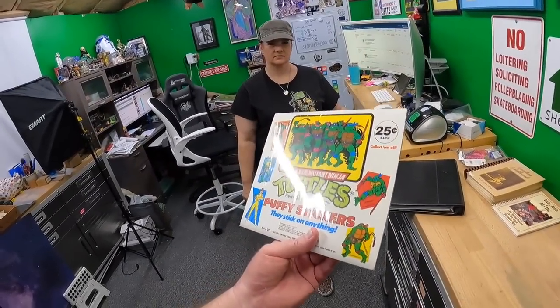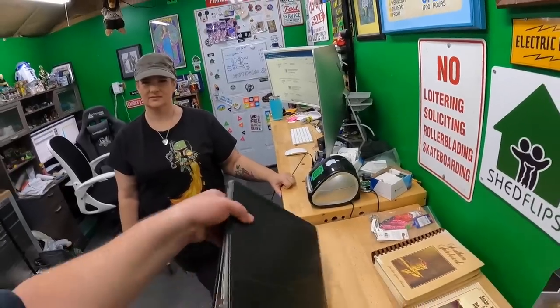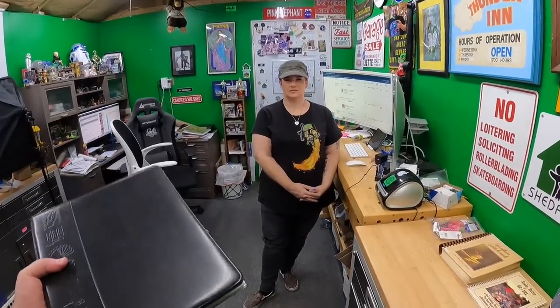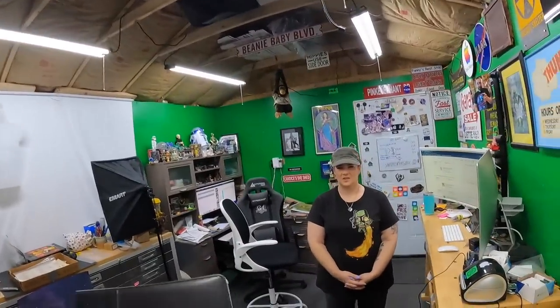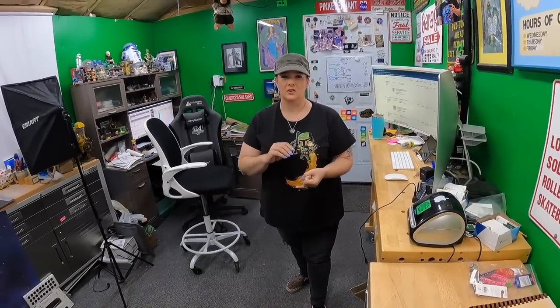We listed it at $100 and got a message last night with someone offering $60. I talked to Candace first — she won't be happy if I do a deal on something she just listed, especially the same day. She said $75 is fine, so I replied we wouldn't do $60 but would do $75, and he said send the offer. Instead of sending an offer, we revised the price to $75 and messaged him that the price was now $75 — he could buy it now.